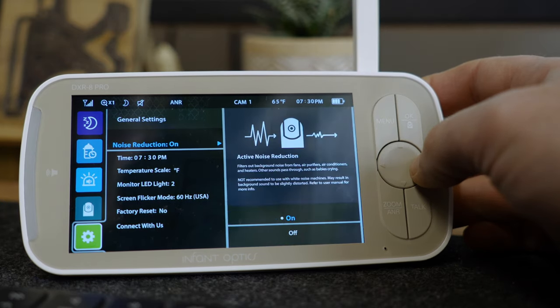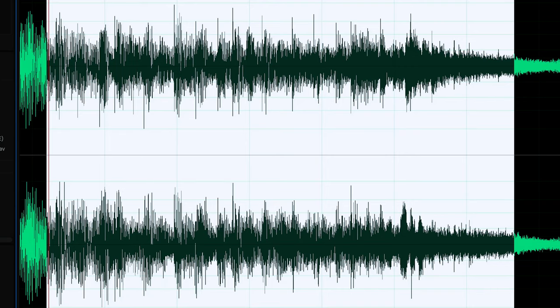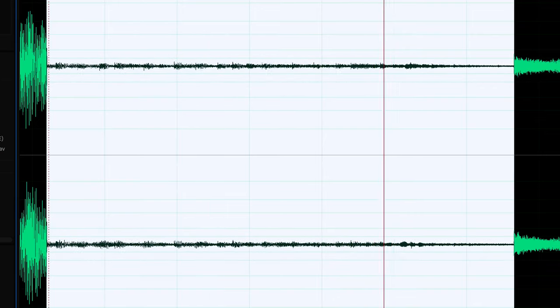Probably the biggest update to the Infant Optics DXR8 Pro is a feature called active noise reduction, and it's quite impressive — a word I never thought I'd use in the same sentence as Infant Optics. Microphones in basically every camera are omnidirectional, so they'll pick up any ambient noise like your air conditioner or fans. When active noise reduction is enabled, it minimizes that background noise and only picks up the noise being emitted from your baby. So when your baby isn't crying, you don't constantly hear an annoying hum from the parent unit — and it works really well.